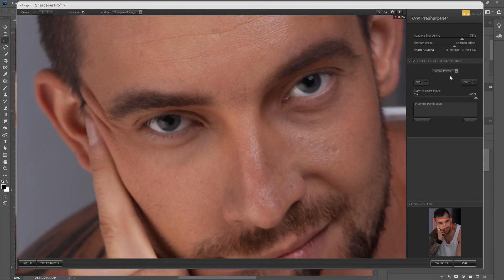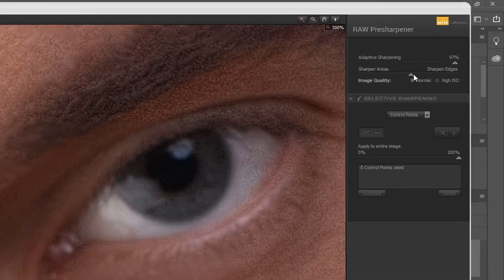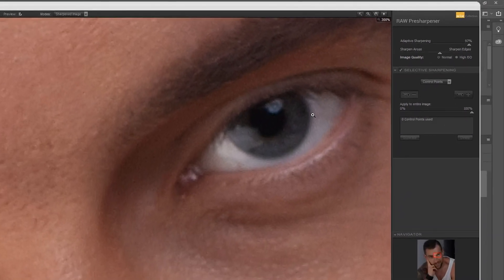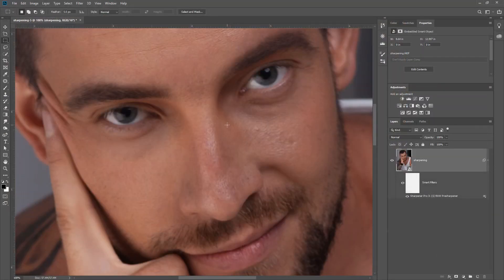What we do is basically play around with the settings until we get a nice sharpening result. This sharpening — hopefully you can see — is horrible right now, so we'll play around until we get something nicer. The amount of sharpening available here is very limited, and if you prefer to use your own raw sharpening inside Camera Raw or Lightroom, then use that instead.